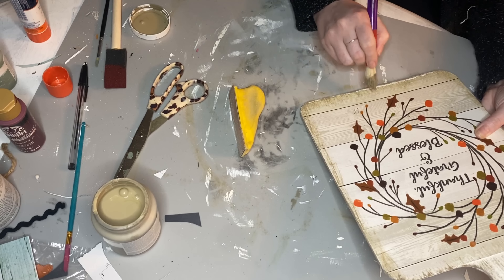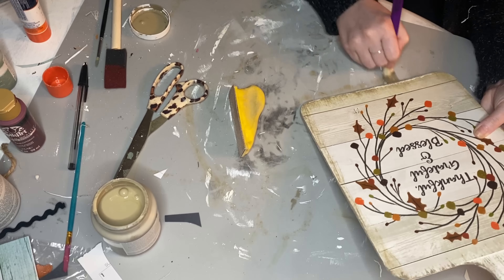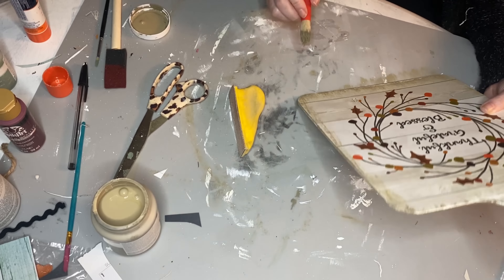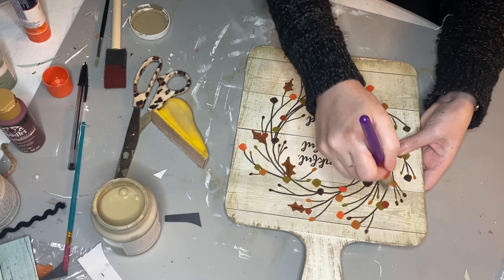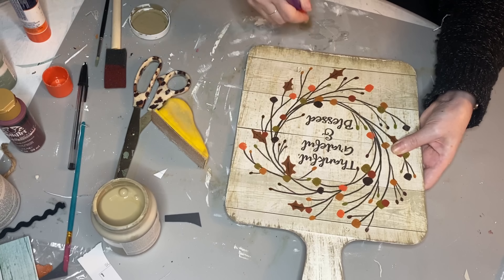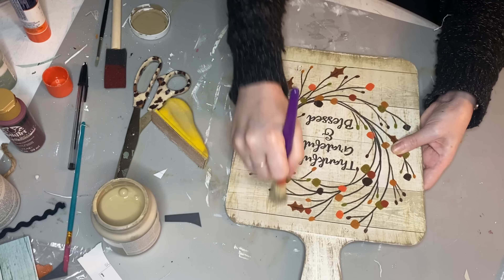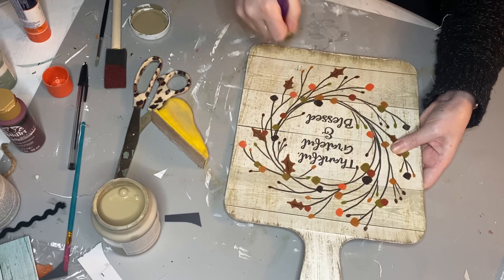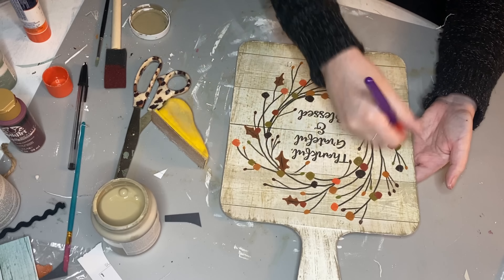Next we're going to use the Farmhouse calendar again for the fourth and final craft of today's video. You may have seen me use this sign in my last fall video — I picked up another one because I had an awesome idea. It has glitter on it, so I used my finger sander and held it outside because I didn't want to deal with all the glitter getting all over my house.